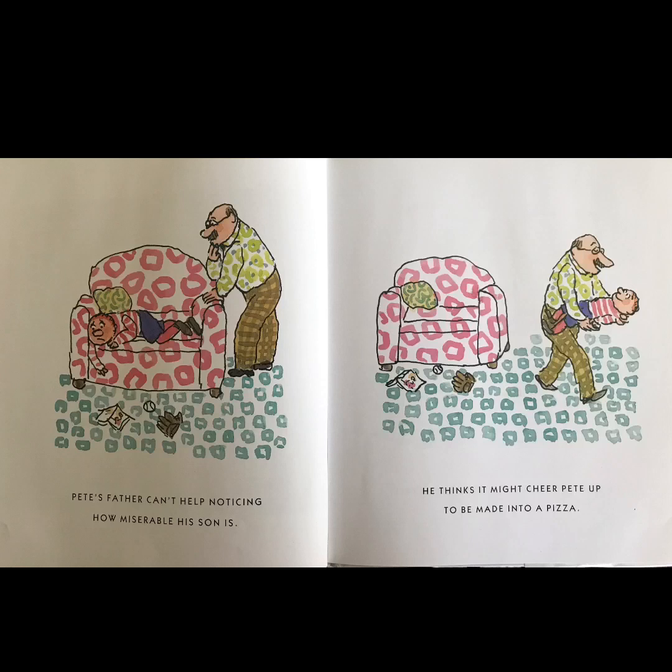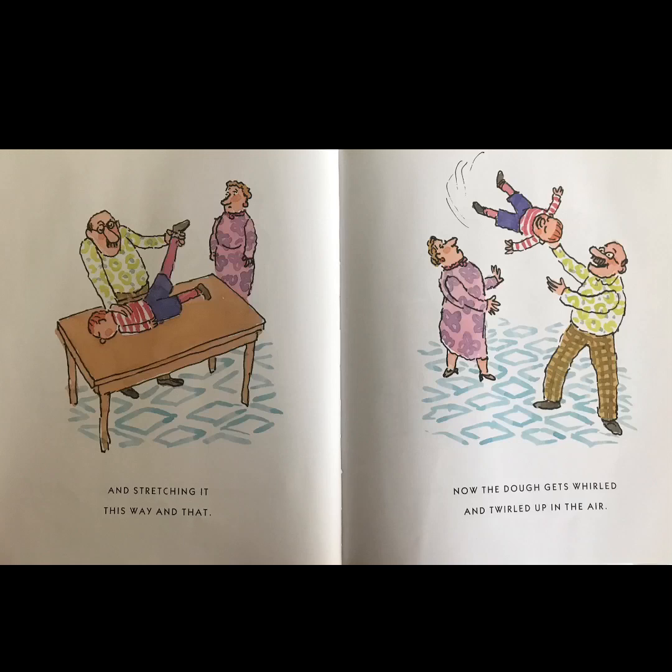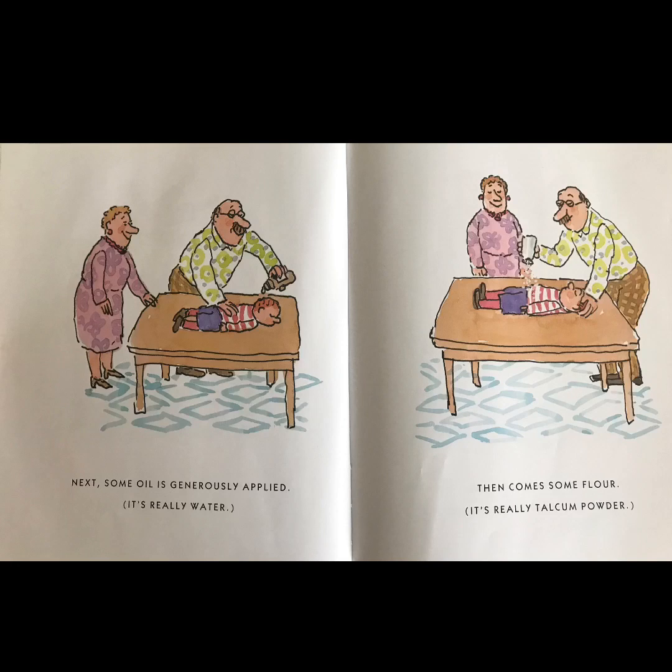So he sets him down on the kitchen table and starts kneading the dough and stretching it this way and that. Now the dough gets whirled and twirled up in the air. Next, some oil is generously applied.